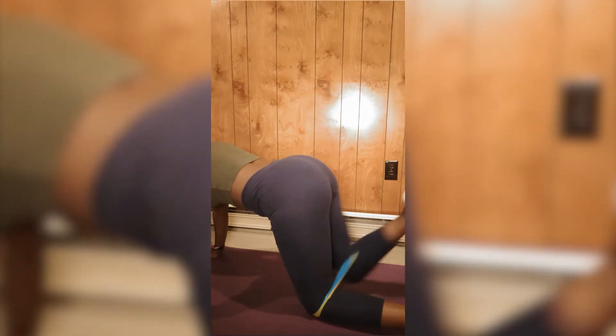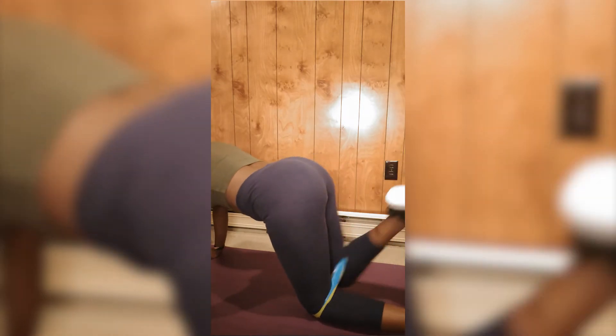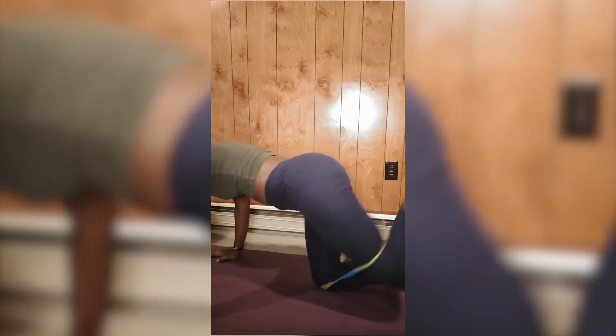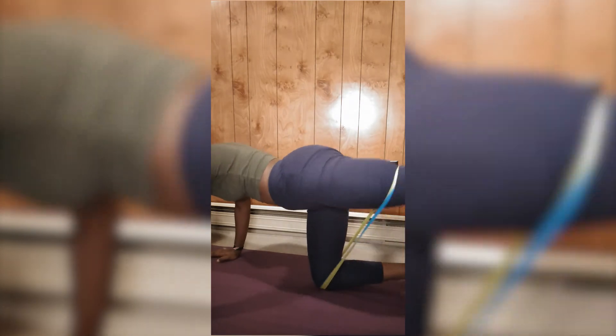For the next workout, I'm doing the donkey kicks. Make sure your back is not arched — as you can see I'm moving my back a lot. Don't kick too high, that is when you feel the impact. Make sure your back is flat and don't kick too high. I'm doing three sets of 10. I really like donkey kicks but they're usually painful on the knees, so for my next video I'll try to do less impactful workouts for people who have problems with their knees.